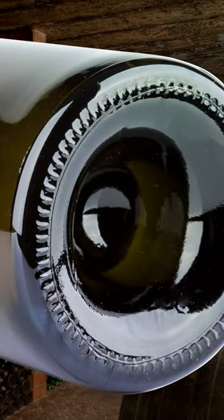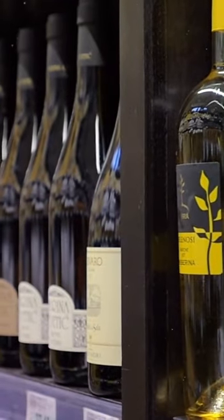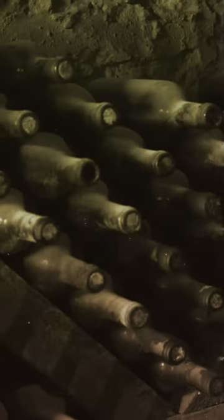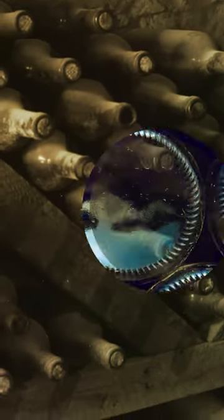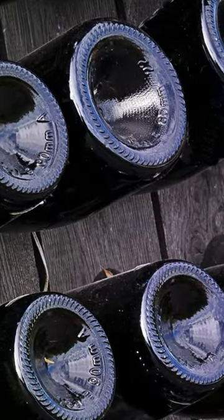That dent in the bottom of a wine bottle was originally put there so that wines would stand straight up without tipping over. That was back when bottles were hand-blown, and there would sometimes be excess glass bulging out of the bottom. So they tucked the excess glass in, and this so-called punt was born.